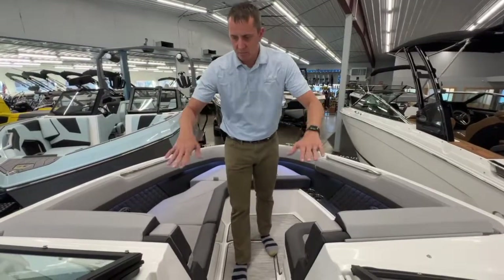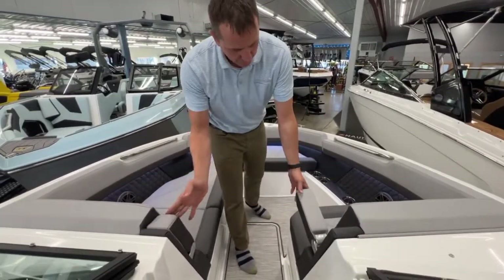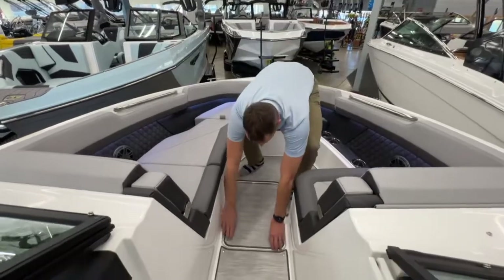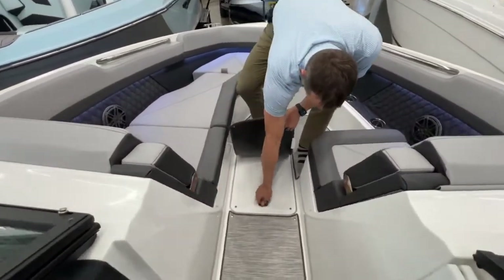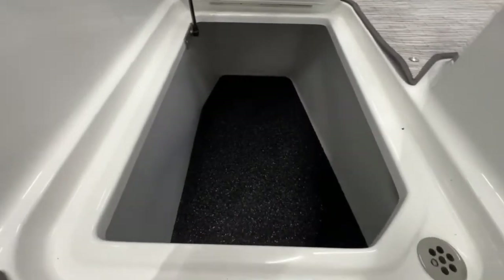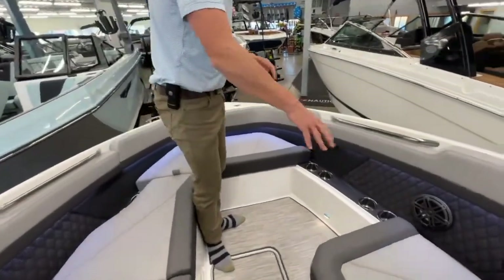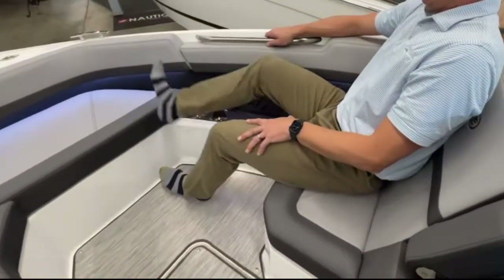As we move forward to the bow, both sides have very comfortable armrests that flip down — we can flush-mount them out of the way. And then we have a third floor storage spot, really utilizing all areas of the boat for storage. I really like that they do that. This is a unique bow arrangement where the person here can sit with their feet up or down.